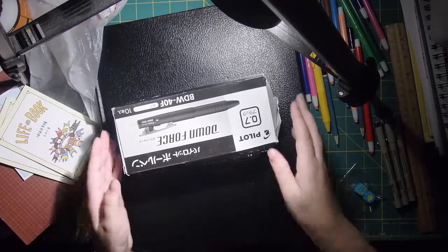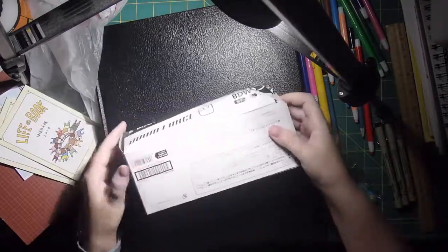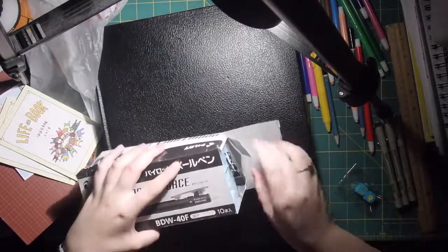That is the box they gave it in. It's a little weird shaped, but this is the box they shipped it in. Let's open this up.